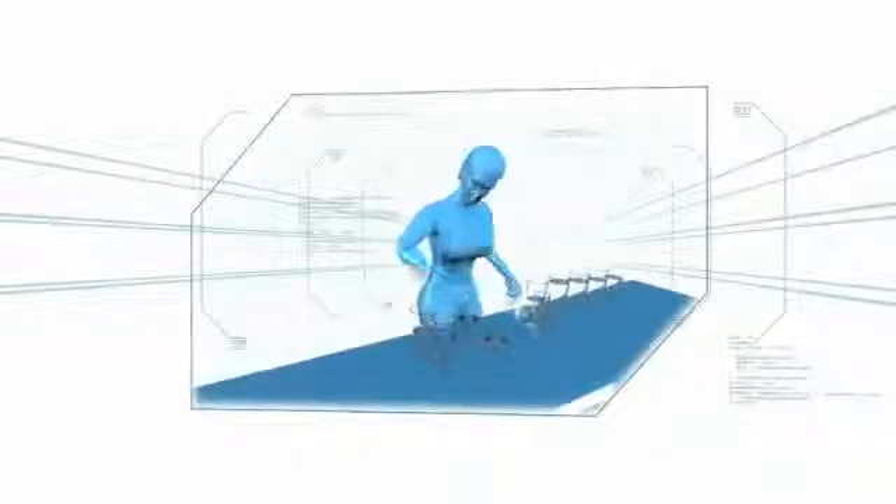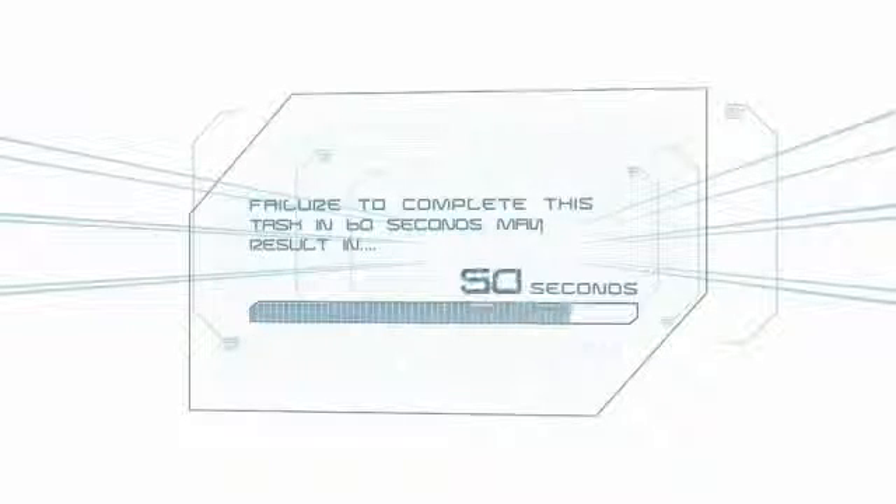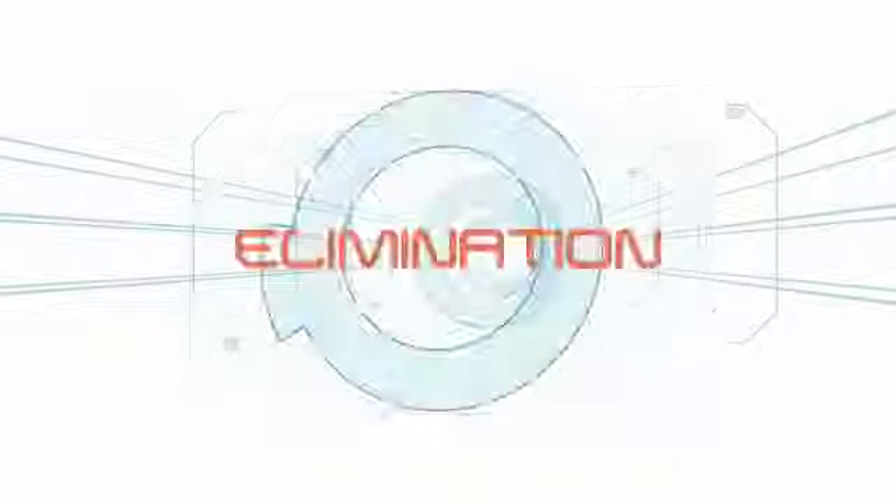In this challenge, the contestant must arrange 10 water-filled glasses so that when lined up correctly and tapped with a spoon, they play Row Row Row Your Boat. Failure to complete this task in 60 seconds may result in elimination.